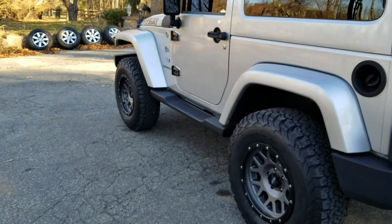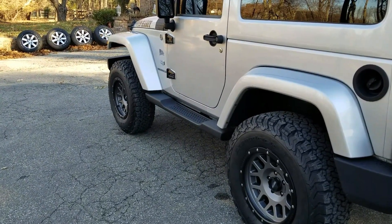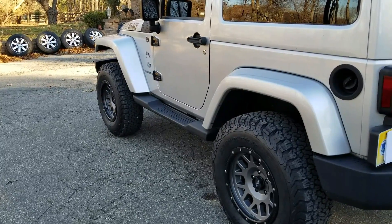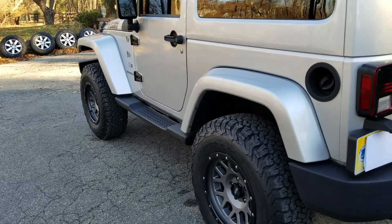I'll be honest with you, the camera just doesn't do it justice of how high it actually looks. Let's go underneath — I'll show you the back first.